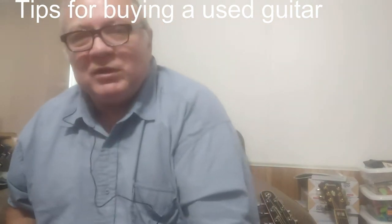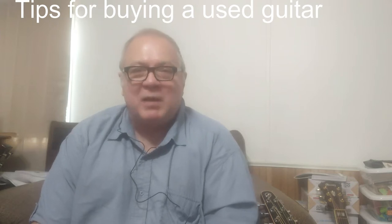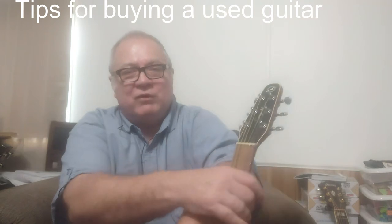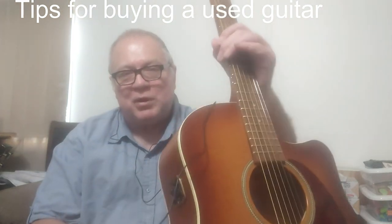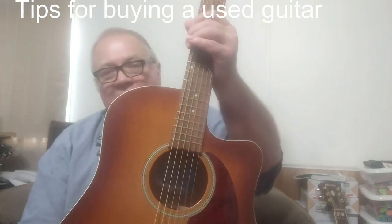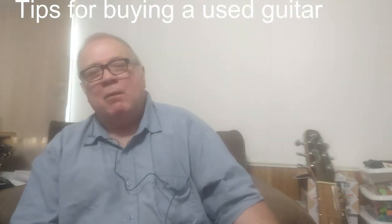Hello, this is String Guy here. I'm recording one of the first two recordings I'm going to do today. The first one is about buying a used guitar, because later I'm going to do a review of a used guitar — the Seagull Entourage I just purchased. But first I want to talk a little about what to consider when purchasing a used guitar.